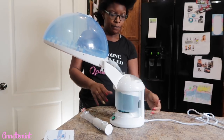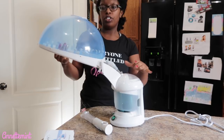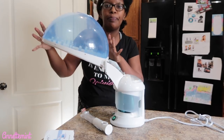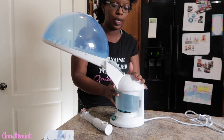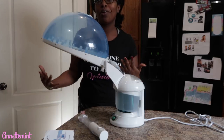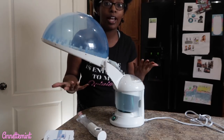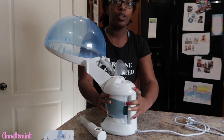The weight is very much on this side of the equipment, so you've got to be really careful. I want to ensure that you're placing this on a sturdy table or desk. I'm still trying to figure out where I'm going to place this so you guys can actually see me steaming my hair. This is where the water goes in.